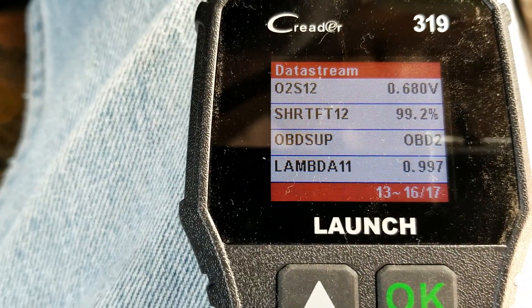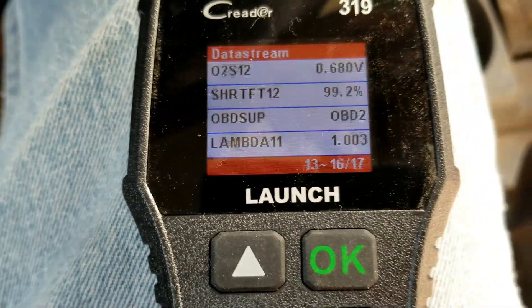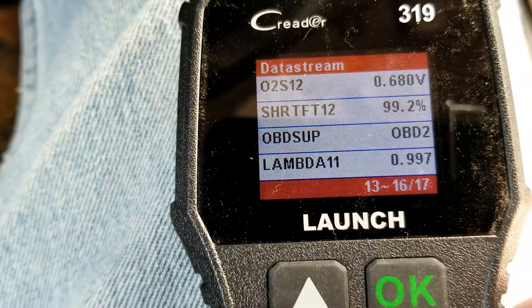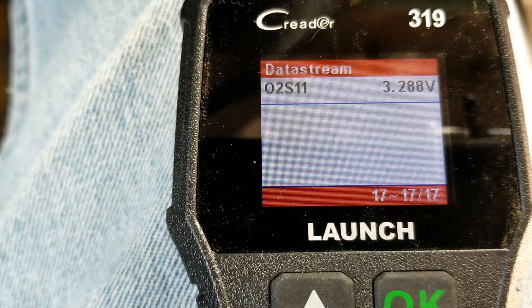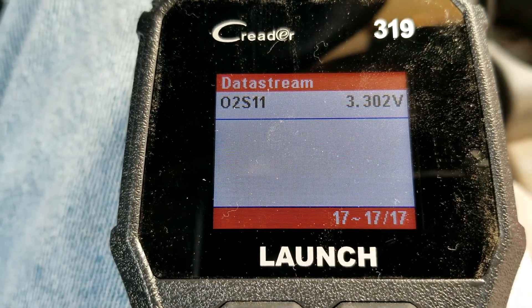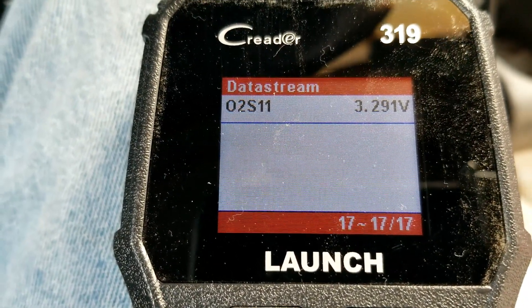There's one sensor but that's going to be the second sensor — basically it's saying O2 sensor bank one sensor two. That's just the way the scan tool does it; sometimes they say bank and sometimes they don't. So we want to go down and find sensor one. There it is — O2 sensor one bank one — and that's the one we want.